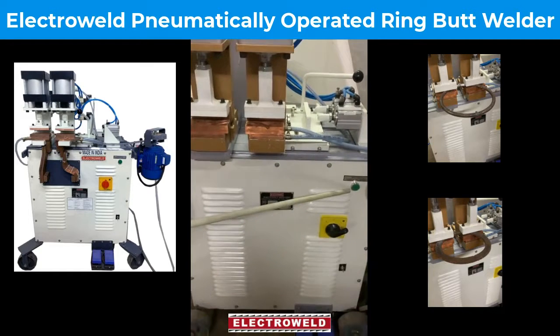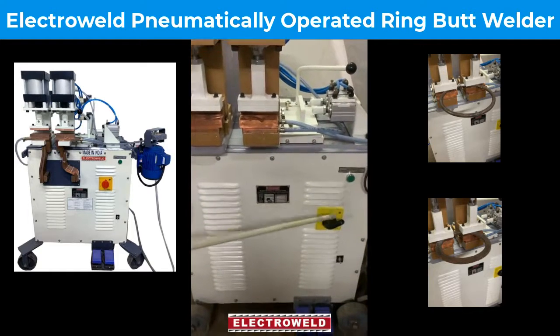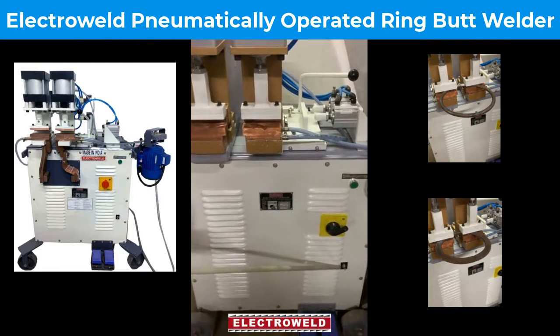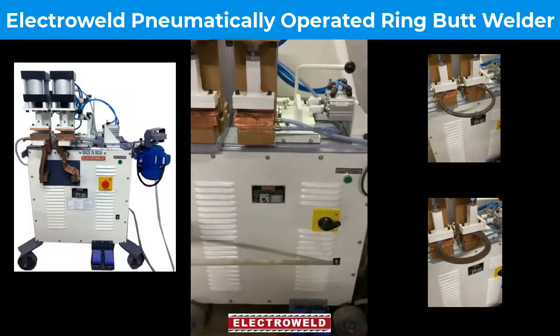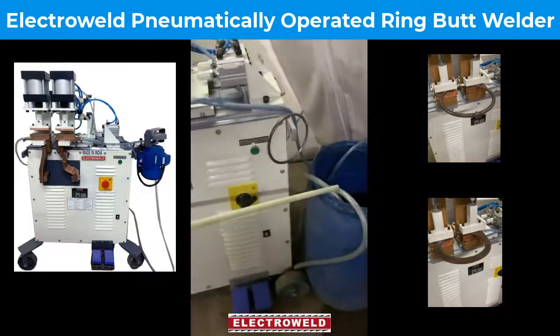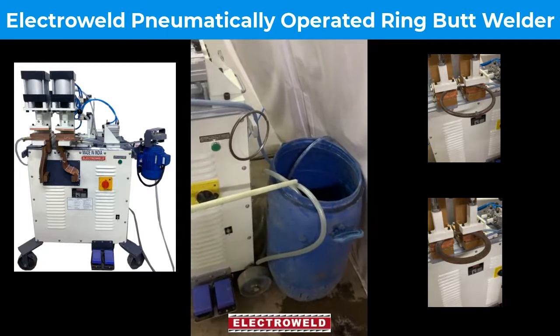We have a pump on/off switch at the bottom. That is for water circulating in the secondary side. This inlet and outlet of the pump should be put in the 200 liter drum for water circulation.